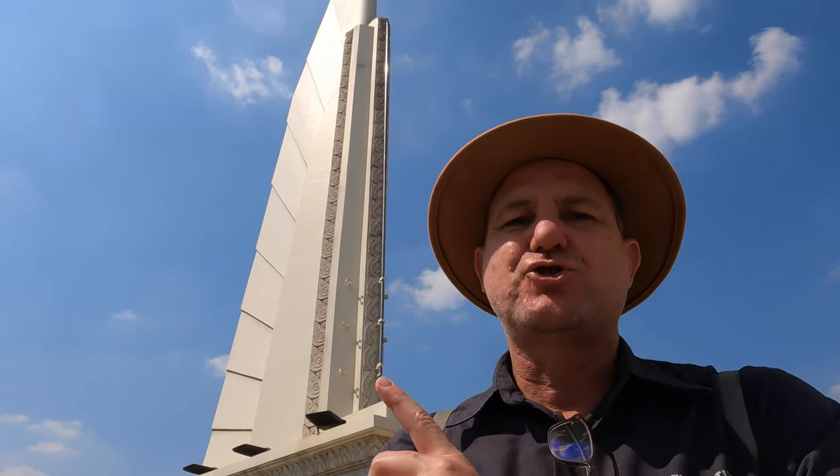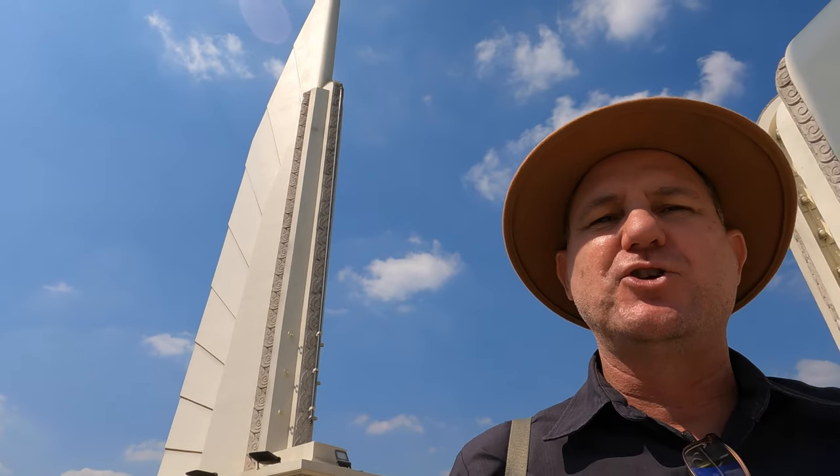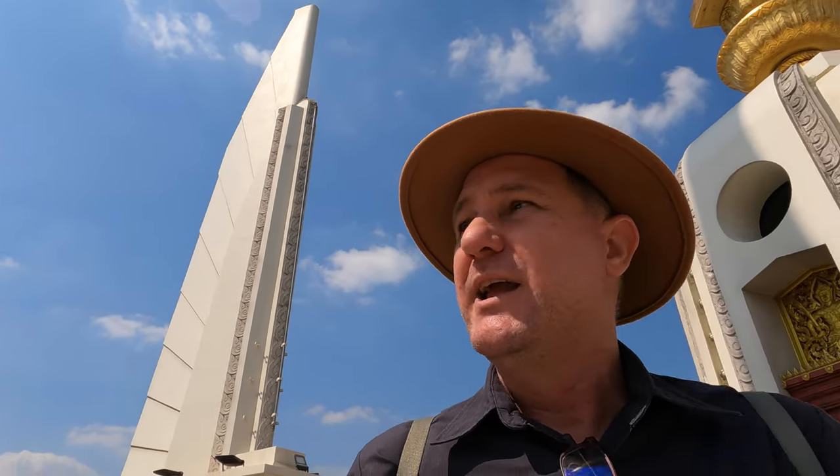Not coincidentally — this is by clever design — each structure is 24 meters high. The reason they are 24 meters high is because the coup actually happened on the 24th of June. Also by design, this is a circular structure and the radius is 24 meters across as well.